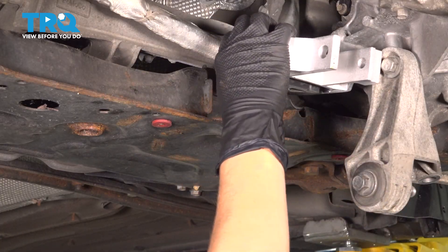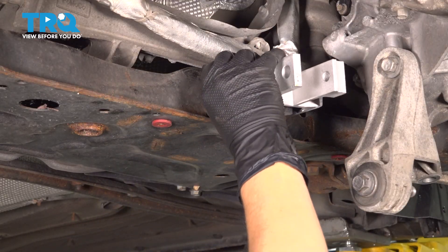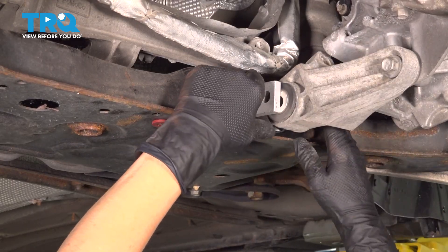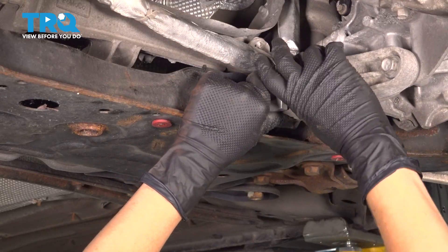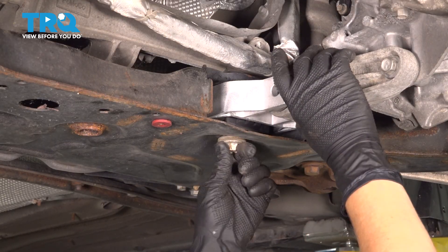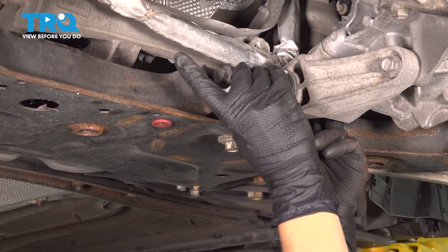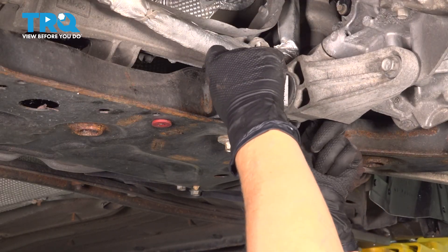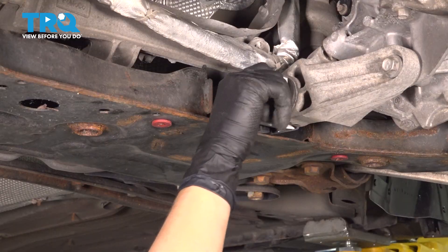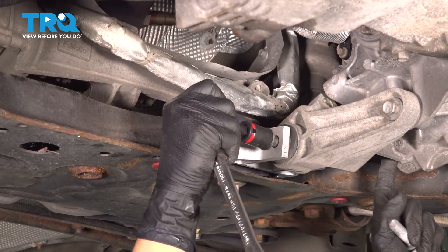We're going to place our motor mount in the spot. Make sure that the square chunk is facing the driver's side. Once you get your mount in there, you're going to try to put it together without any bolts. Once everything's lined up, you're going to start your motor mount bolt here — that one has the washer on it. Now we're going to put this one through here; the head goes towards the passenger side. Go ahead and get that one started.